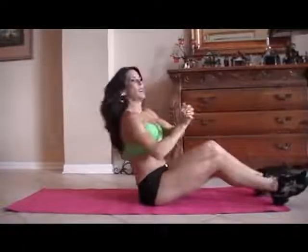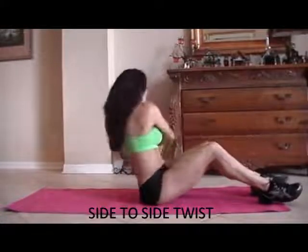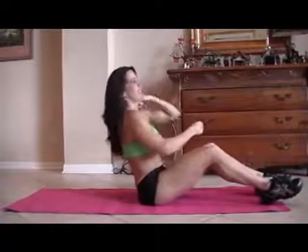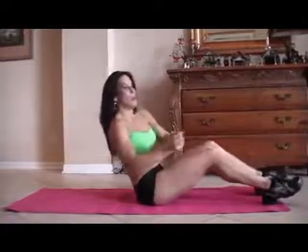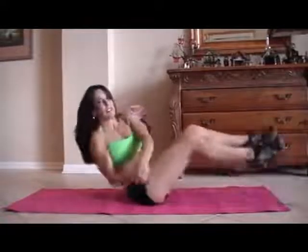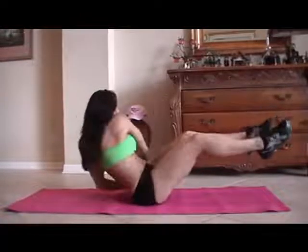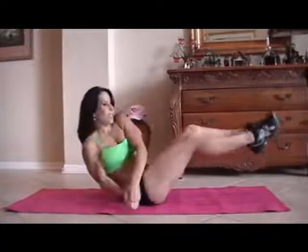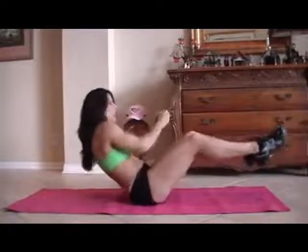We're going to do a twist. We're going to be leaning back and going from side to side. We're going to be picking up the feet — if you can't pick them up, keep them down and just twist. There's always an adjustment for any exercise. I'm going to start with my feet down and pick them up. One, two, three, four, five — I'm going to pick them up — six, seven, eight, nine, ten, eleven, twelve, thirteen, fourteen, and fifteen.